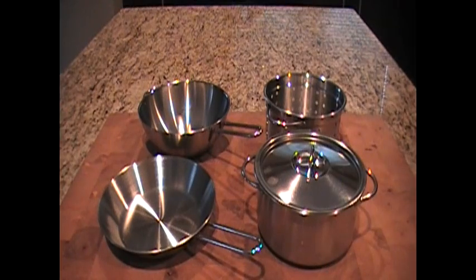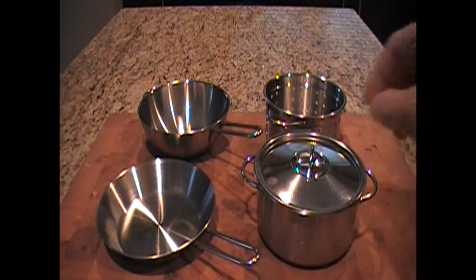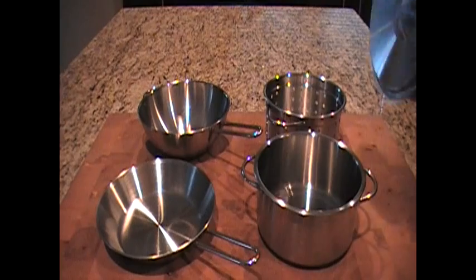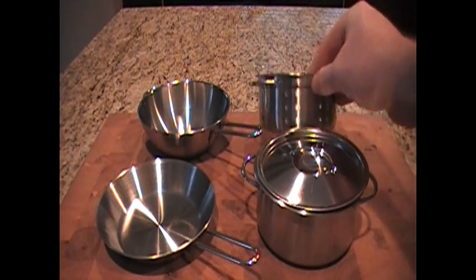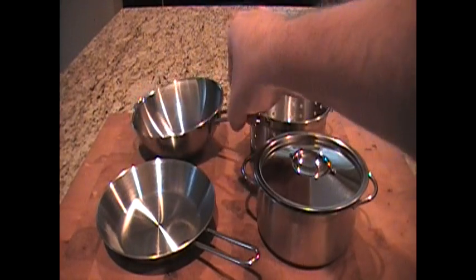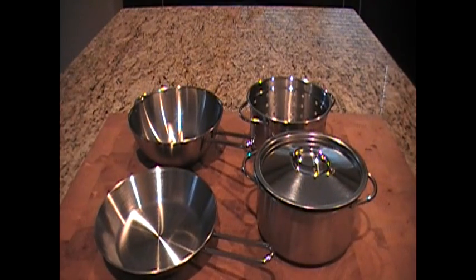I'm going to open it up and show it to you. Here it is — it's a five-piece stainless steel kids' play pot set. It is stainless steel and pretty good quality. Here's the little pot — it actually holds two cups of water — a little strainer, kind of a wok-looking piece, and a fry pan.